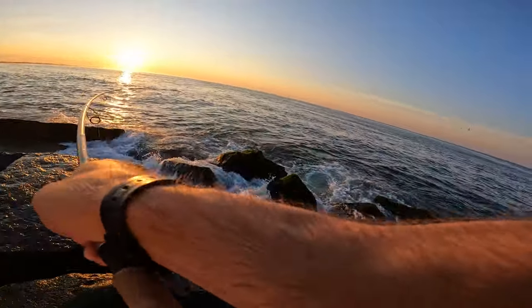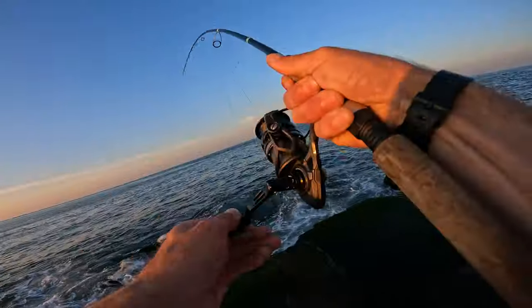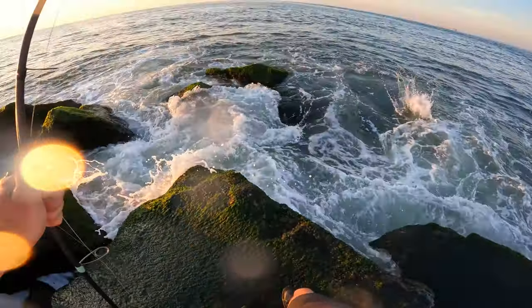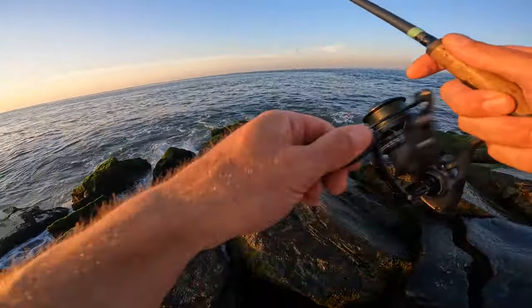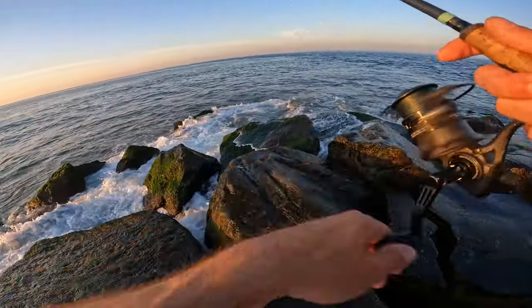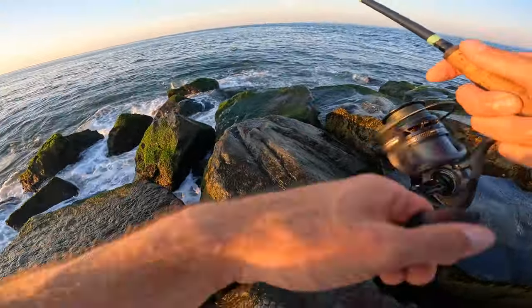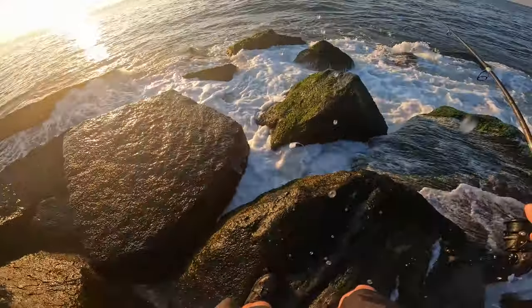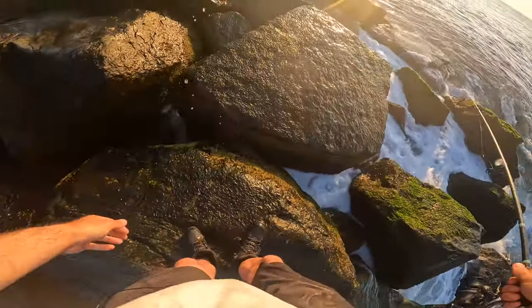Fish on! Fish on! Oh, they're right there. They're definitely Spanish. They're right there. I just got to get in front of them. That was a bad one.